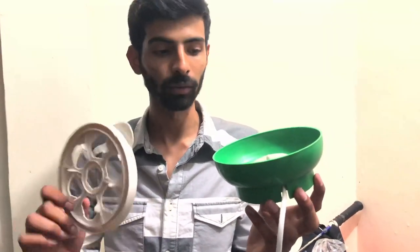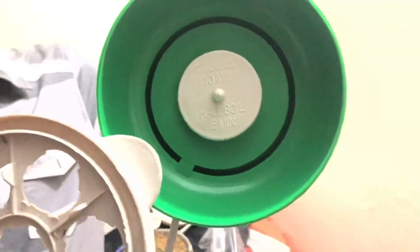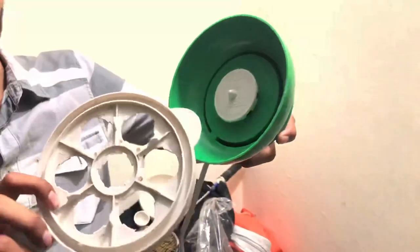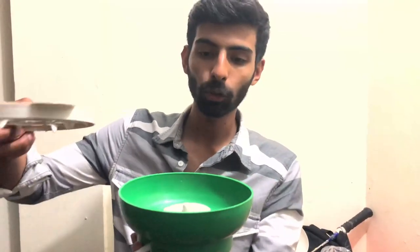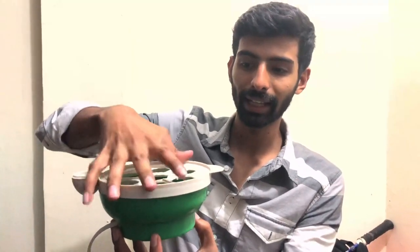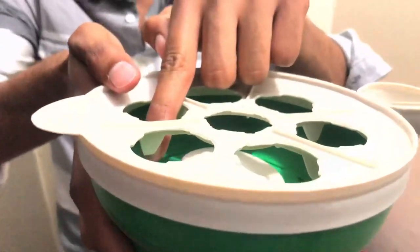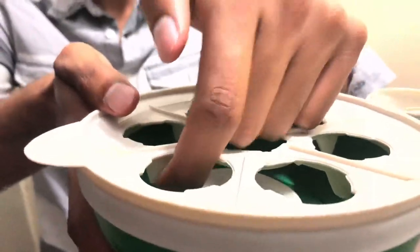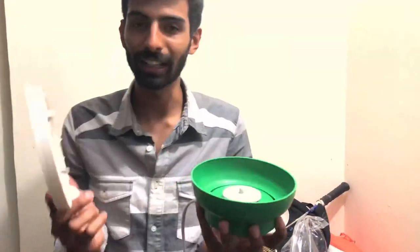If you want a half-boil or under-boil, you will have to use it for 5 minutes. For a full boil you use it for 10 minutes, and if you want it more fully done, keep it for 13 minutes. The water at the bottom creates steam and that is how it cooks.